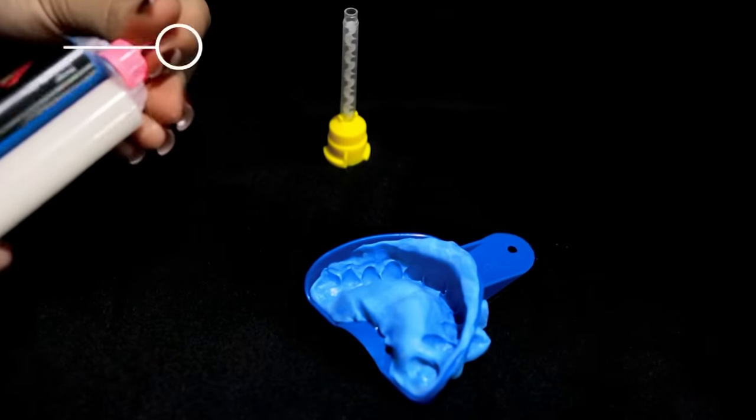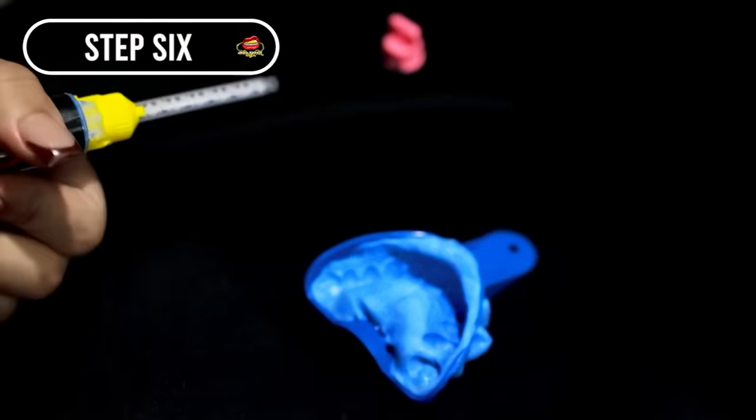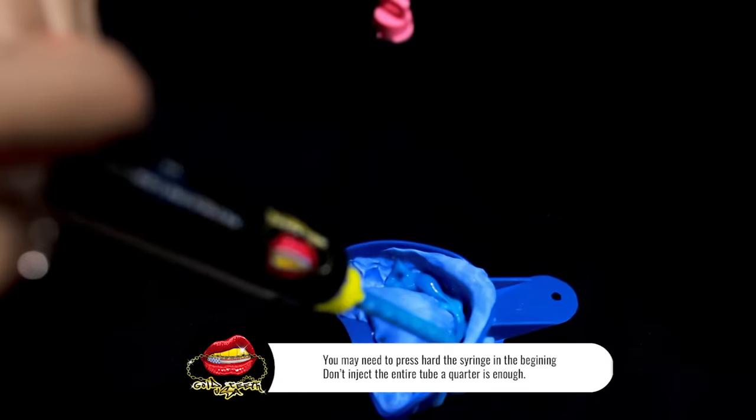Step 6: Take the light body syringe and install one mixer. Vertically align the impression and inject the light body into the mold that has been taken, around the desired teeth.